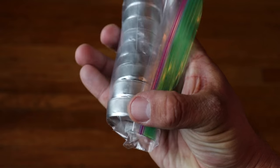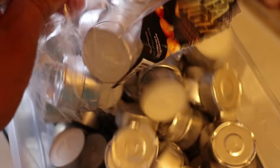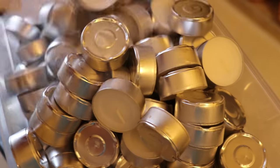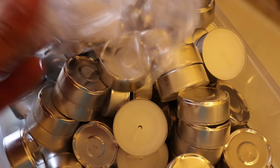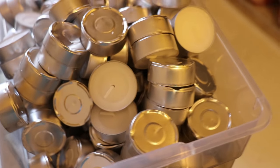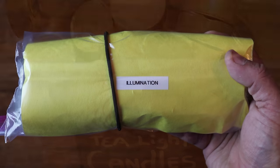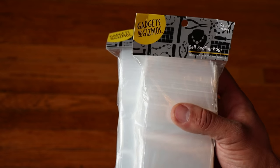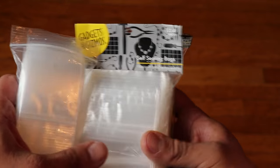Per person you're going to have nine tea light candles. If you have four people in your household, multiply that by four. I'd recommend putting those in a Ziploc bag wrapped in a nice little cylinder, and storing the remaining tea lights from the pack with your normal stash. To store the illumination items, all you'll need are a few small bags and one large gallon-size Ziploc bag.